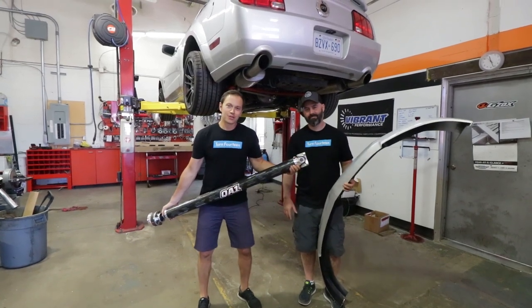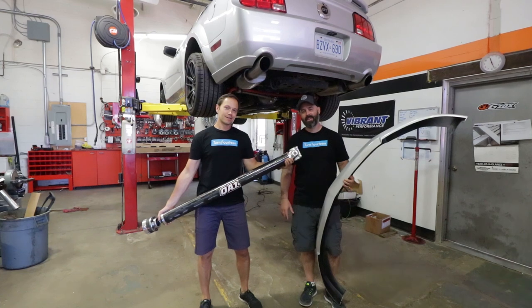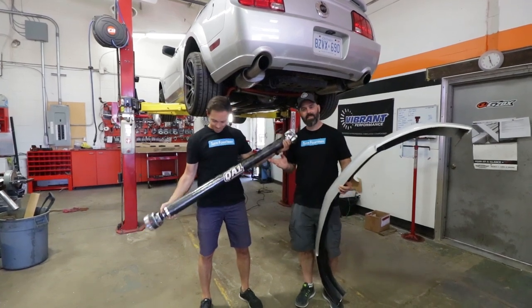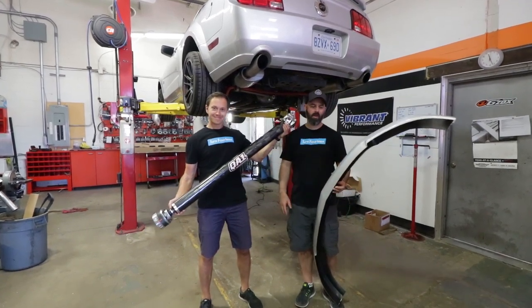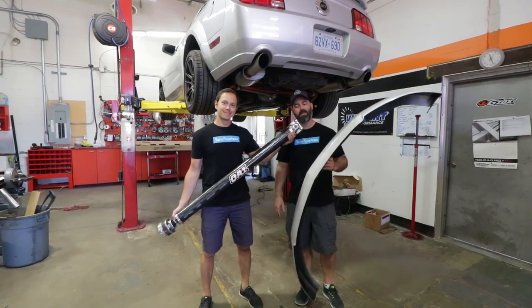Welcome to another episode of the Mullet Mustang presented by Turn 14 Distribution. In this episode we install this beautiful hunk of carbon for QA1, and we give the Mustang a little more attitude with a lip from American Muscle.